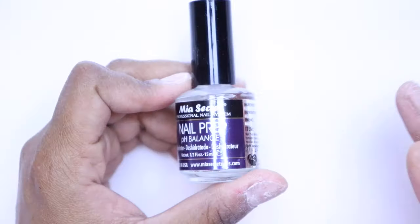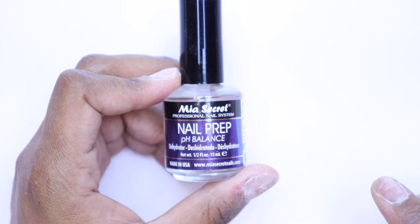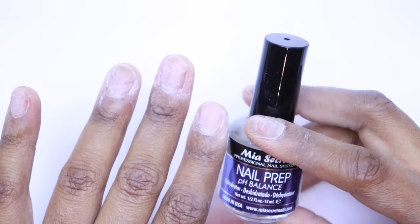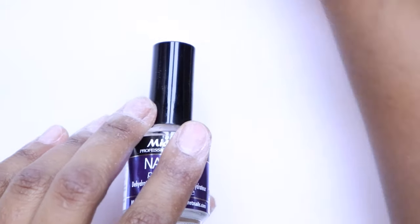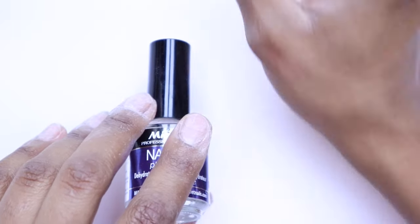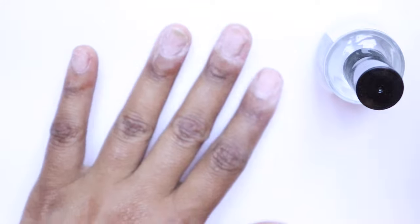This is the super critical step where we first apply the dehydrator. What the dehydrator does is literally dehydrate your nail — this is important to prevent lifting. You need this before you even put your tips on. Then you want to apply the primer before you apply the acrylic, and that's what's going to give you that tight bond so you don't have lifting on any part of your nail.